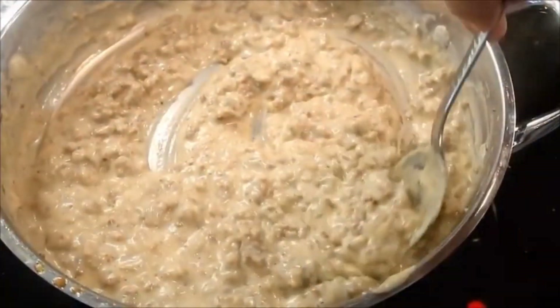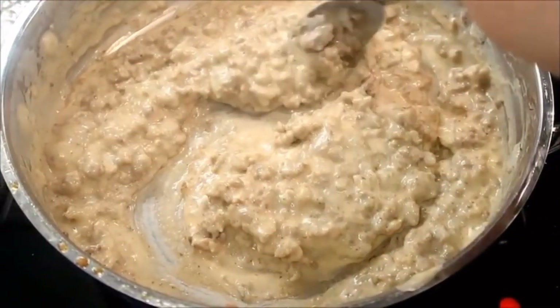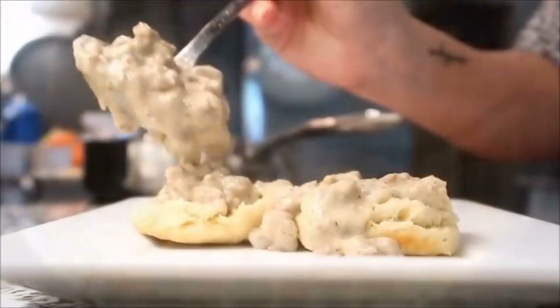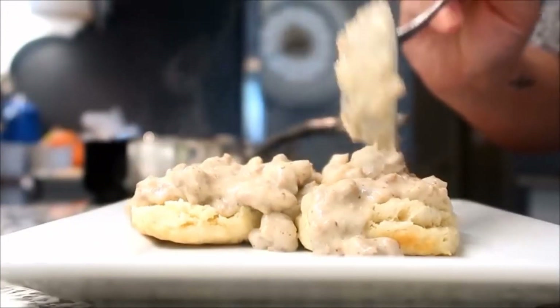And kind of a crazy story — it turns out she lives like 30 minutes away from me. So I think after this quarantine we are going to have to get together and have a cup of coffee. I really hope that you guys enjoy this video and I'm looking forward to chatting with you in the comments below. If you are coming over from Jennifer's channel, welcome.